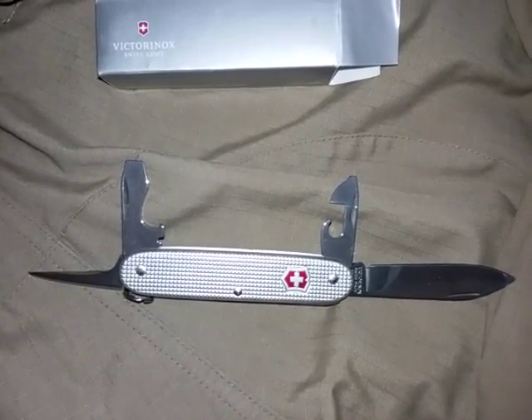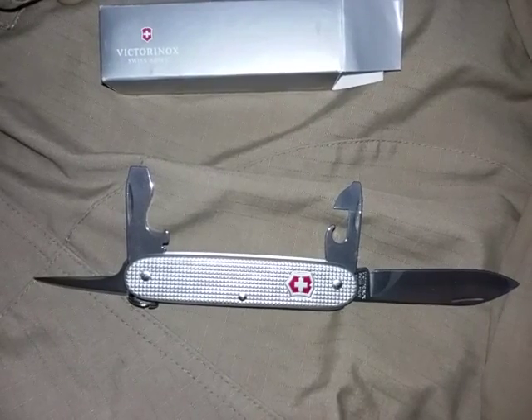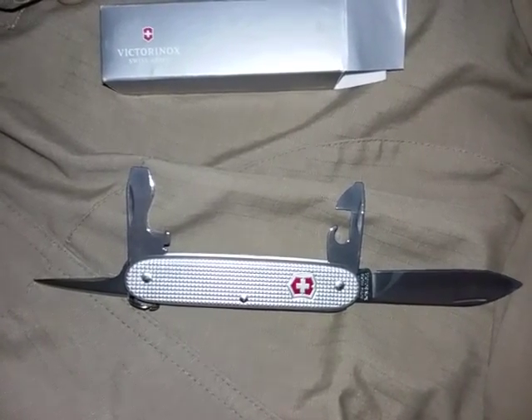Hello, my fellow preppers and YouTubers across the globe. We have a part two for uncommon uses with a Victorinox Pioneer Swiss Army knife.